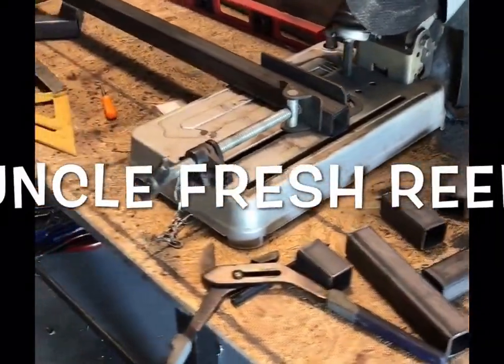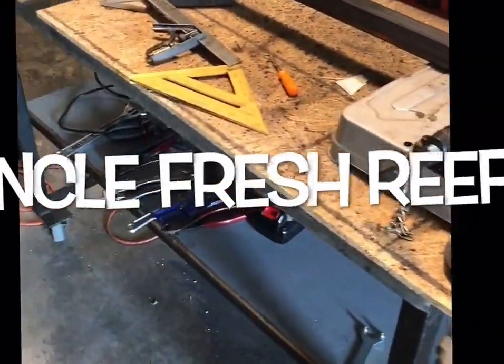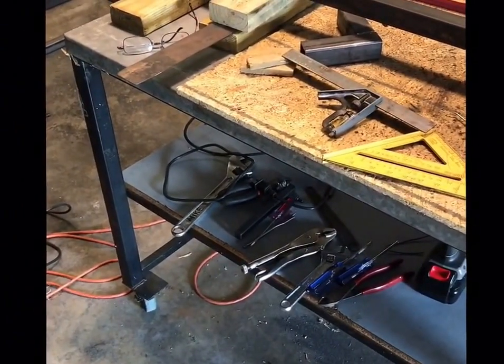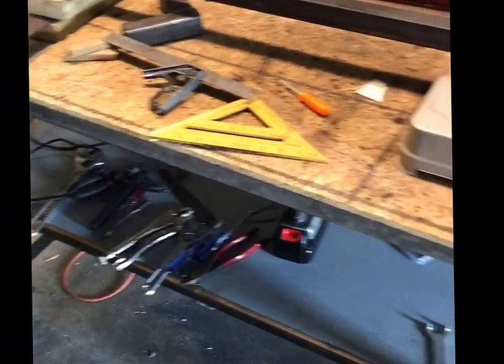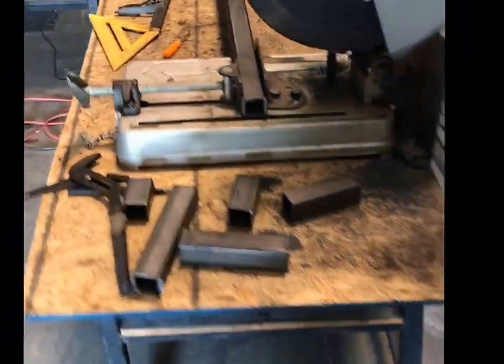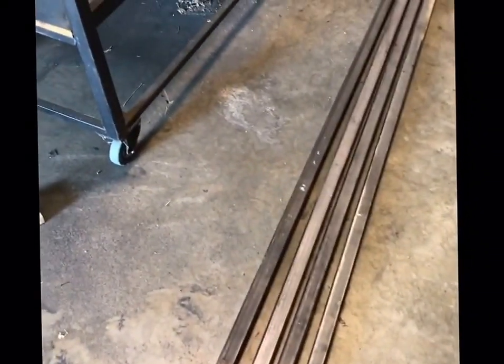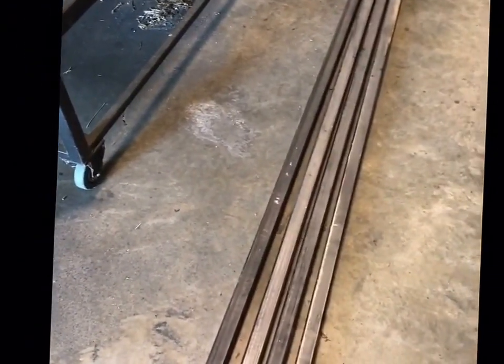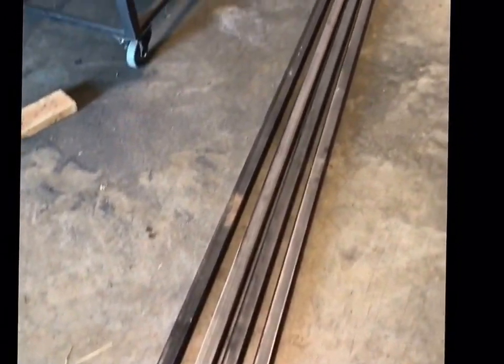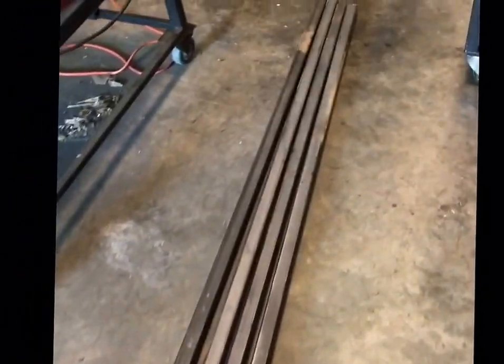Hey guys, I'm going to take a second and show you how I put together my aquarium stand. Right here I started with the inch and a half 11 mil tubular steel going through my chop saw. This is all the bar stock that I got. You have to buy this in 20 foot sections. Where I bought it they were nice enough to cut it down to 10 foot sections so that I could easily get it in my car.